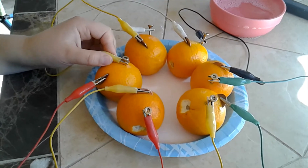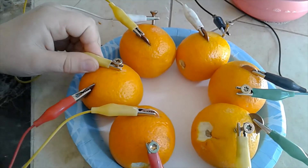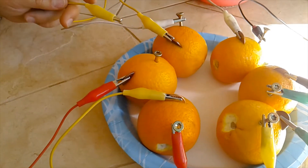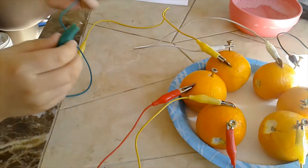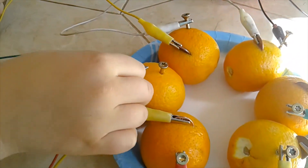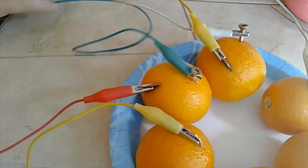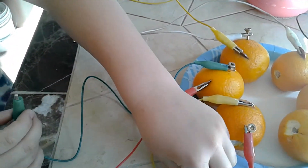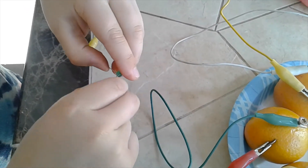So you saw me clip the last alligator clip onto the last nail, but we're going to undo that — that was wrong. We're going to set this aside, grab our final alligator clip and clip it on.